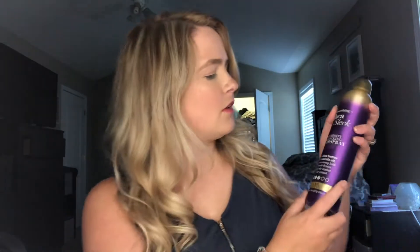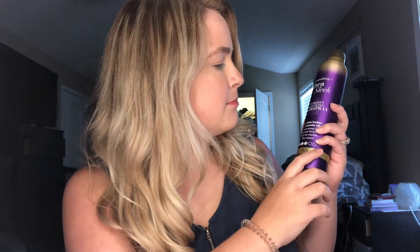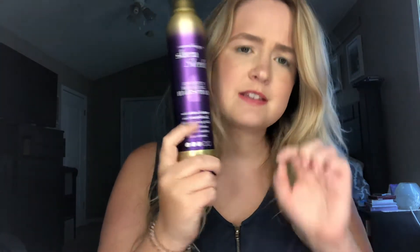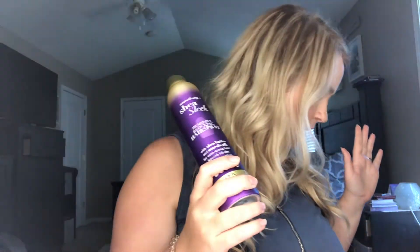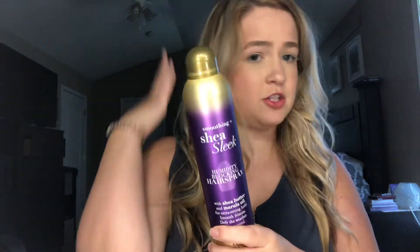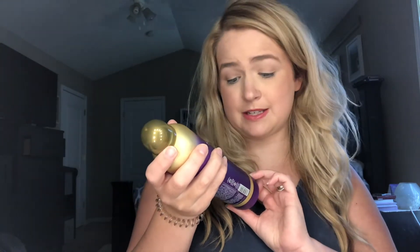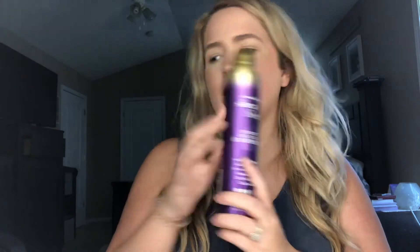Next I have the OGX shea sleek humidity blocking hairspray and this was $6.74 — pretty sure everything was on sale. It's supposed to block humidity and hold everything you need. It has shea butter, marula oil, extra hold, smooths frizzies, defies the weather, and takes control. I've never used this before but I'm excited to try it.